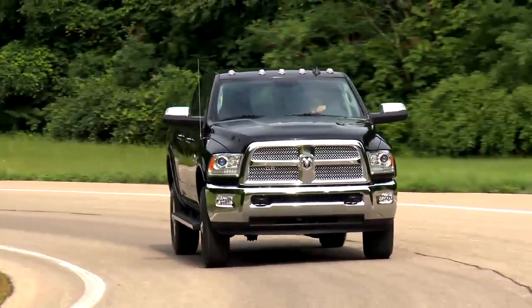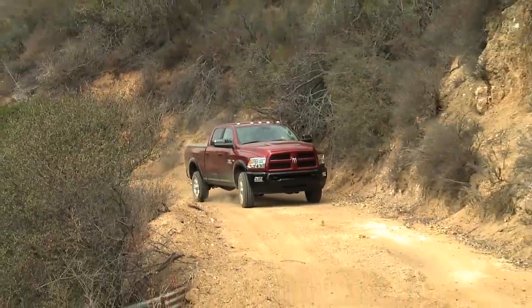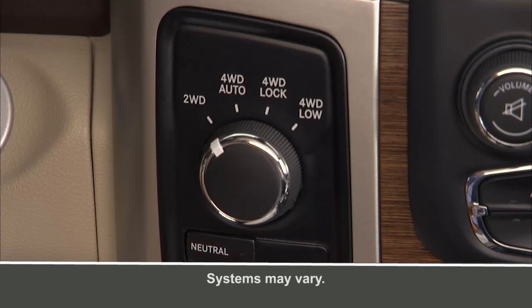You chose four-wheel drive for the ability to go exactly where you want to go, on road or off. Let's talk about how the system works. Your electronically shifted transfer case provides five mode positions: 2WD, or two-wheel drive,